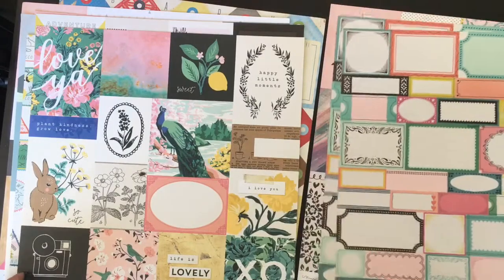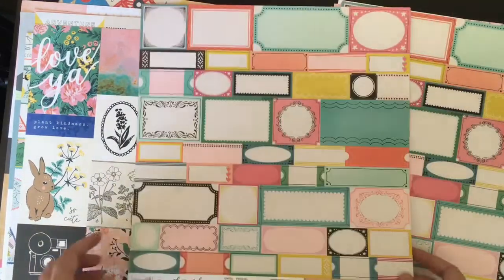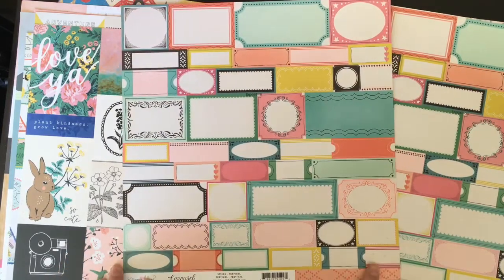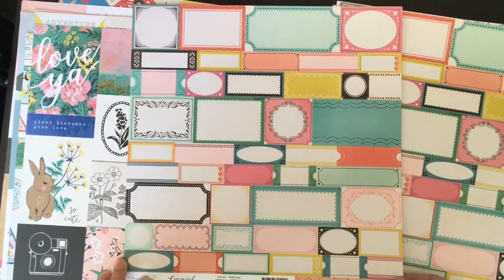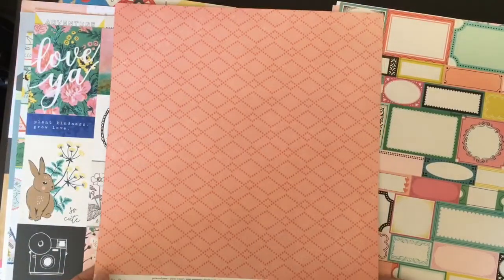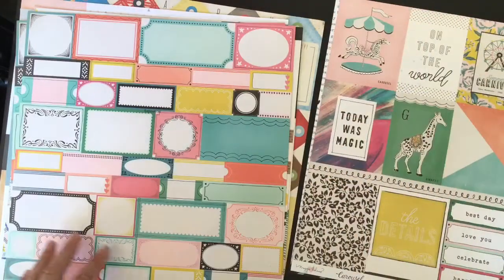Then another range which is a little bit older but I haven't got any of - the Maggie Holmes Carousel range, which is another one I was eyeing up a few months ago and never managed to get. So I picked up a few of those. This is the cut apart label sheet - I never have enough labels, I'm always really struggling on Project Life to find labels. So I thought this would be perfect - I can chop all those up. I actually picked up two of that one because I can't have too many labels.